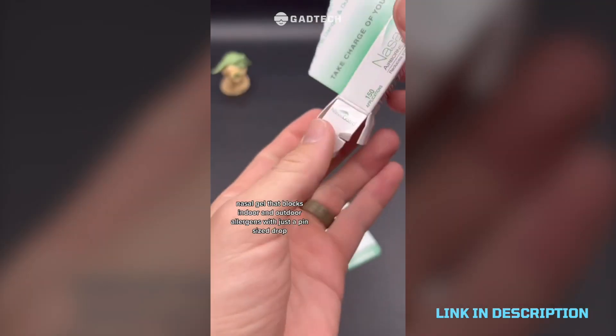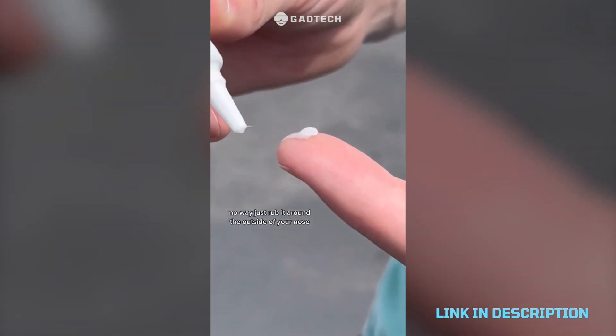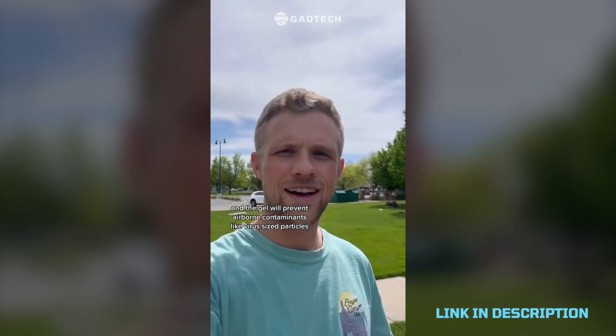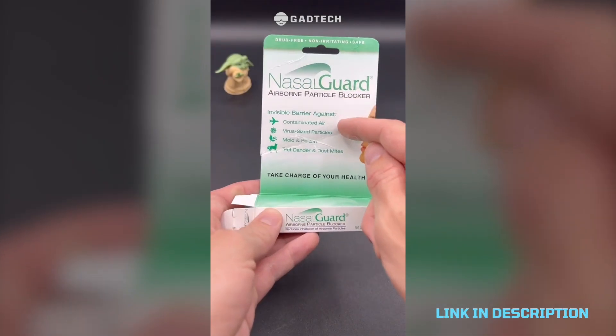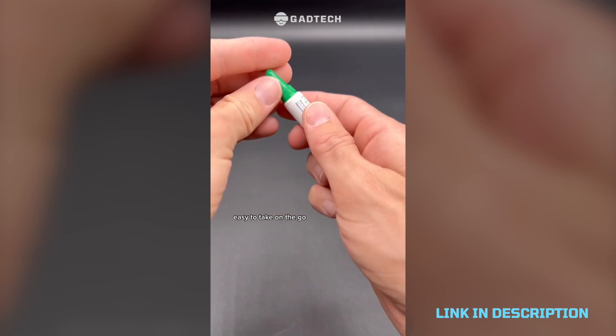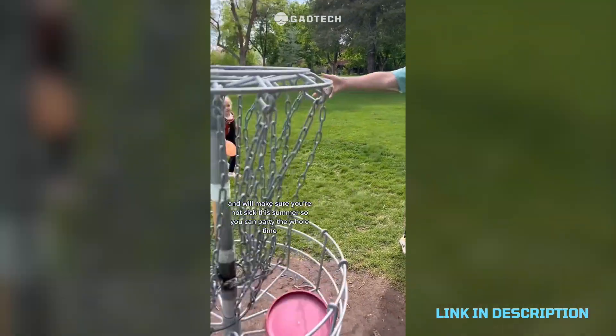Allergies are the worst and have been so bad for me, so I thought I would try this nasal gel that blocks indoor and outdoor allergens with just a pin-size drop. Just rub it around the outside of your nose and the gel will prevent airborne contaminants like virus-sized particles, allergens, and pollution from entering your nose. It's invisible, dries clear, easy to take on the go, drug-free with no side effects.